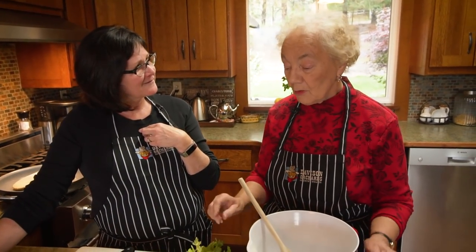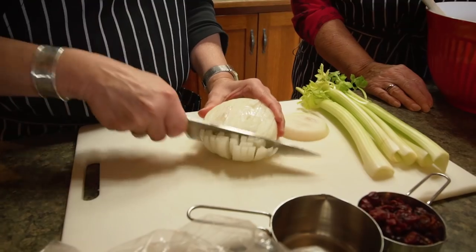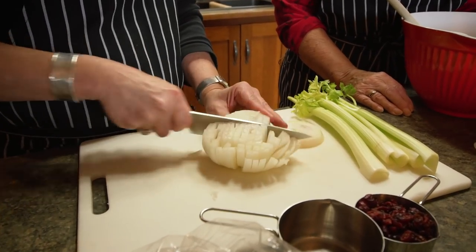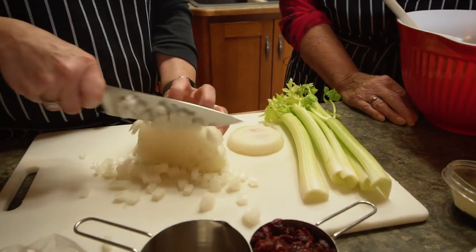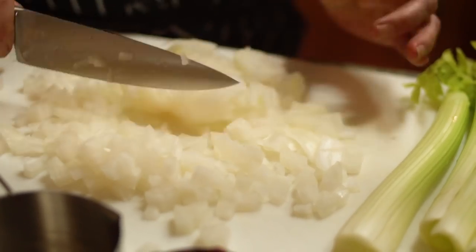First of all, we're going to chop the onion into small pieces. How long have you been making this dressing, Nana? Well, I've changed it over the years, but I've been making it for probably 60 years — or more. When he went out the door today he said one thing you need in that is sausage.